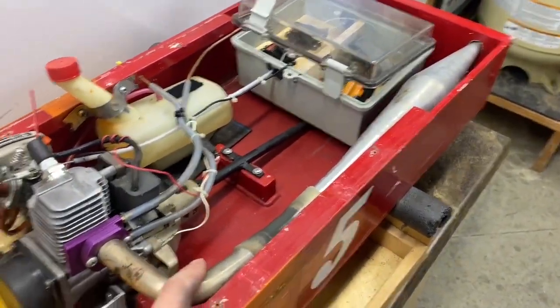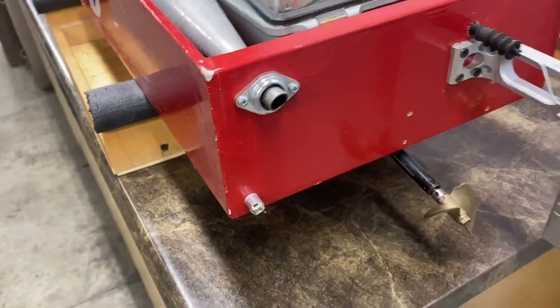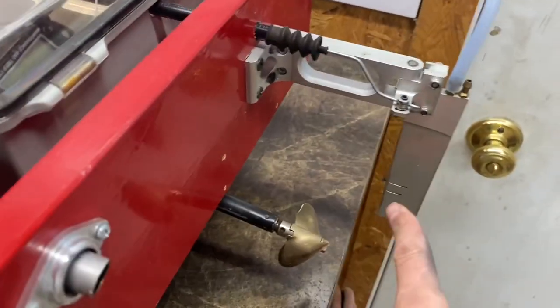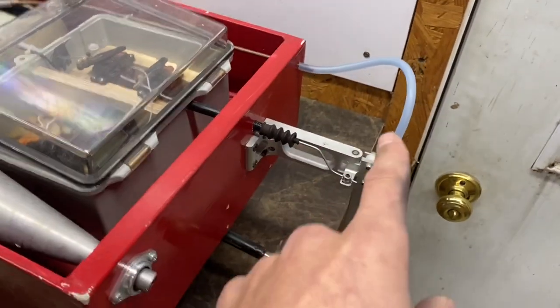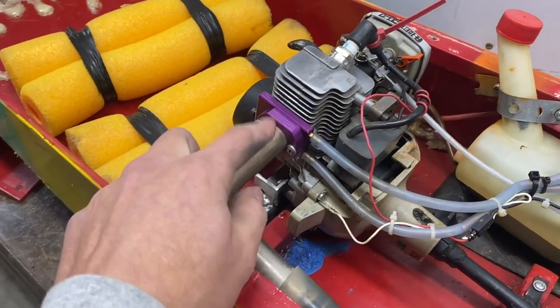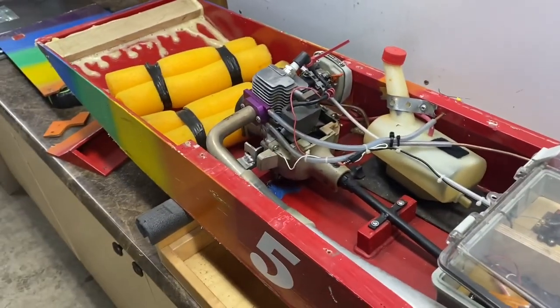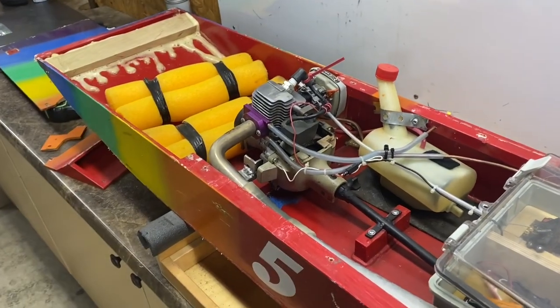It sounds really cool and it looks cool because the tip sticks out the back. This rudder has the water pickup, and being an air-cooled engine you don't really need that, but this water line runs up and cools this little exhaust manifold that I had found somewhere that just happened to bolt up to this Echo — I had to hollow it out a little bit.